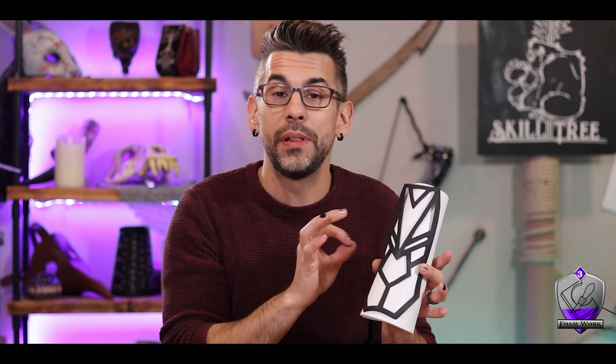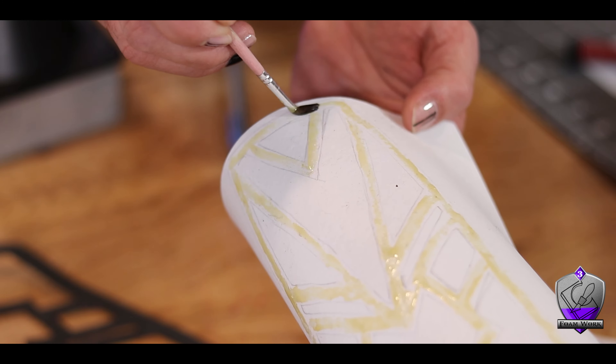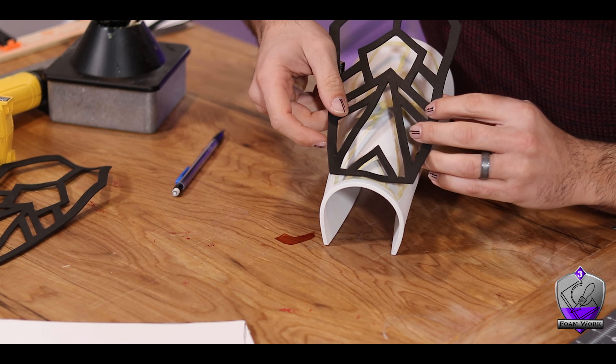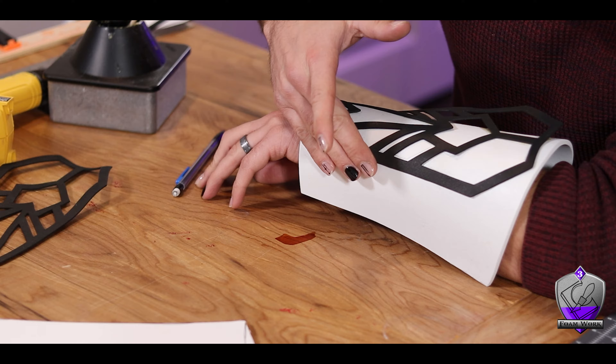To stick the two pieces together I'm using Barge contact cement. I lay the detail piece into place and trace where it will sit on the bracer so I know which areas need cement. I apply cement to both the bracer and the back of the detail piece, leave them alone for about ten minutes to become tacky, then carefully position the detail. Go really slowly — it's a contact adhesive, it bonds on contact and there is no repositioning if you get it wrong. Also make sure you're working in a well-ventilated area; this stuff can be quite toxic.